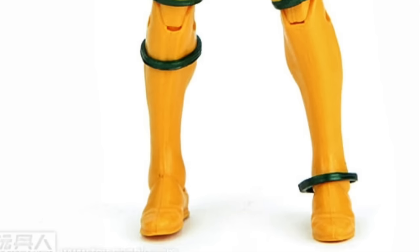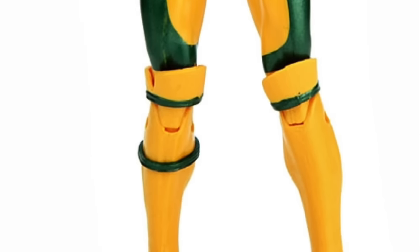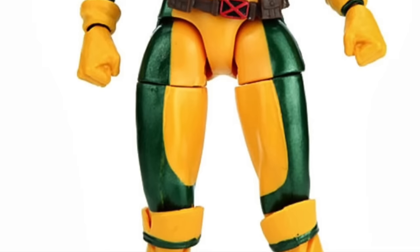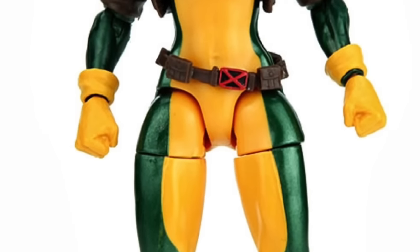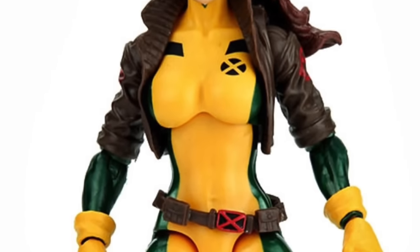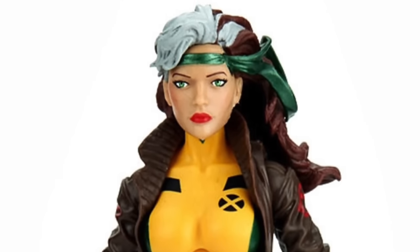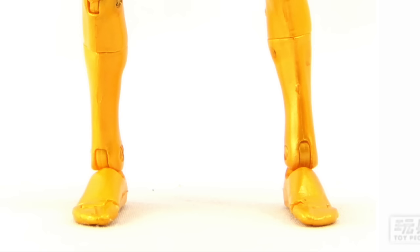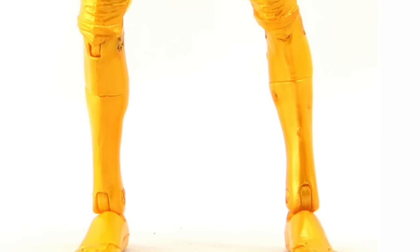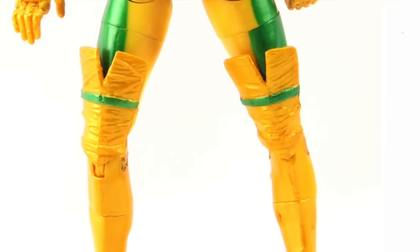Hey everybody, JC here from Toy News International and MarvelousNews.com. For today's video I wanted to do something kind of cool — I actually have two purposes. By now you've probably seen the new images released by ToyPeople.com, a website in Taiwan, who got their hands on the new upcoming X-Men Legends wave from Hasbro and released some really nice pictures. I thought it would be cool to look at those new figures alongside their old Toy Biz counterparts.